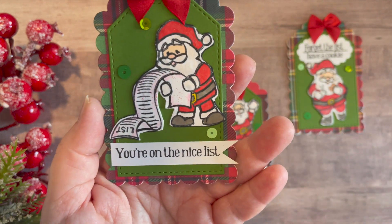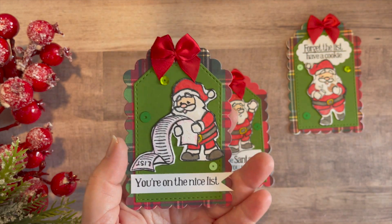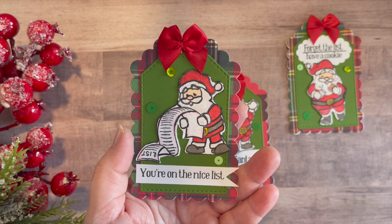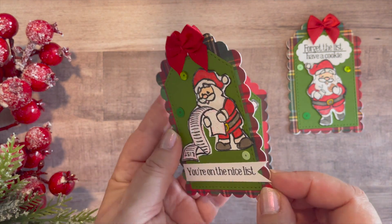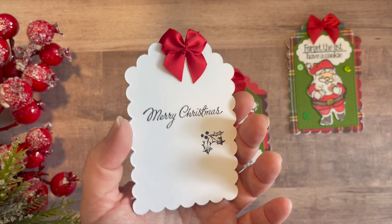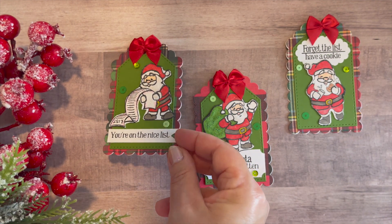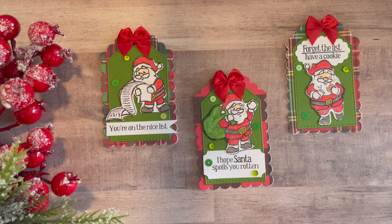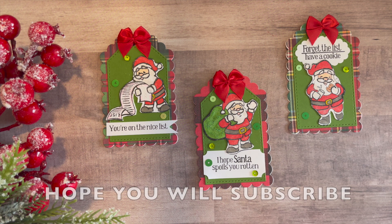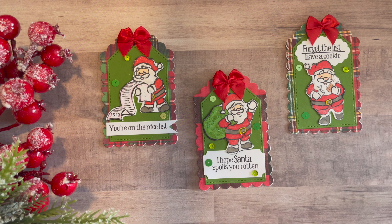And here's a look at my final one. 'You're on the nice list' — and it's Santa perusing that list. Such cute images, I just absolutely adored them. The backs are all the same and they're all layered up. I always cut my paper at least twice, sometimes three times, depending on how much layering I want. In this case there was the 110-pound white, then the patterned plaid, and then that green paper from that second tag die.